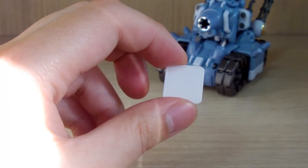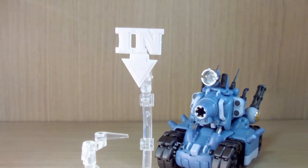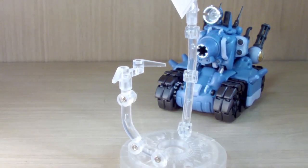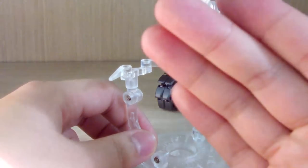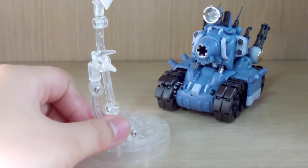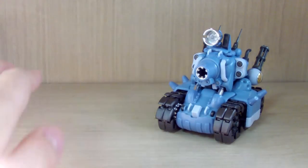You also get an extra weapon piece if you want to swap loadouts. There are three flat plates and an action base with insignia logos included. However, the instruction manual only shows how to build the back action base and does not explain how to attach the tank to it, so I wasn't able to figure that out.